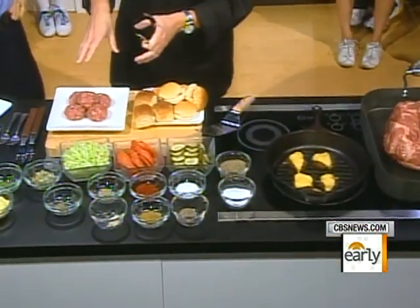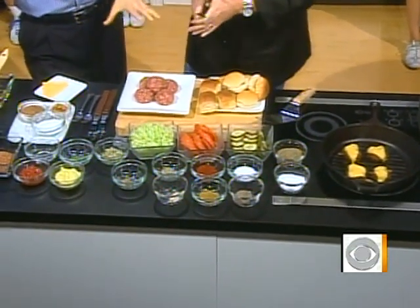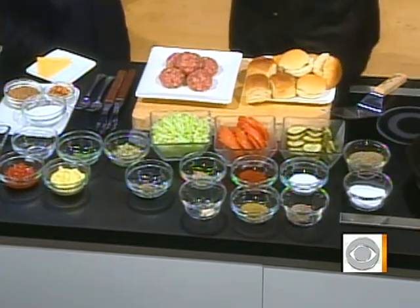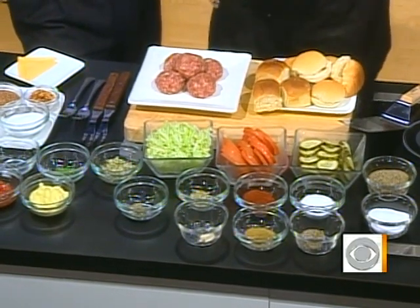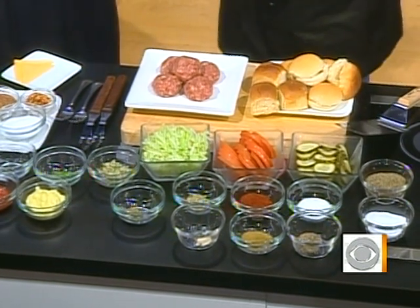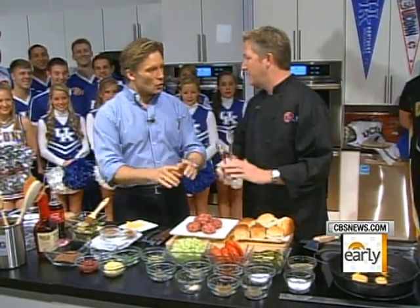Let's talk about the beef. We have some prime sirloin and prime brisket that we grind up in a food processor. How important is the cut of meat? Sometimes you see a Kobe beef burger for like $80. I think you don't need to go that far — it's burgers, we're watching games. You want to make the meat into a ball and let it sit for at least an hour. That's going to allow the proteins to combine together, and when you smash it out, it's not going to split apart on the grill. We want pure beef — no breadcrumbs, no eggs.